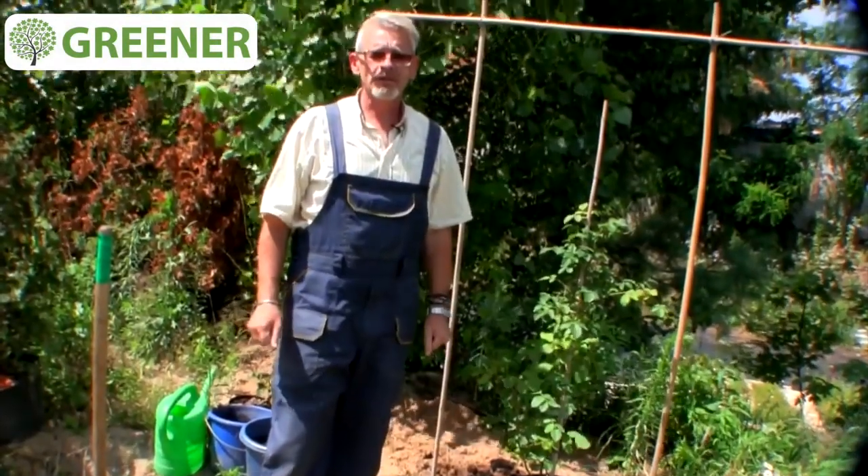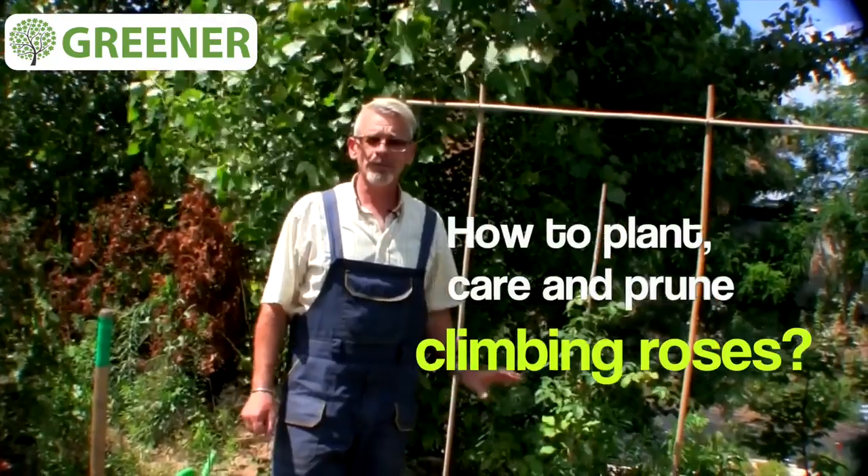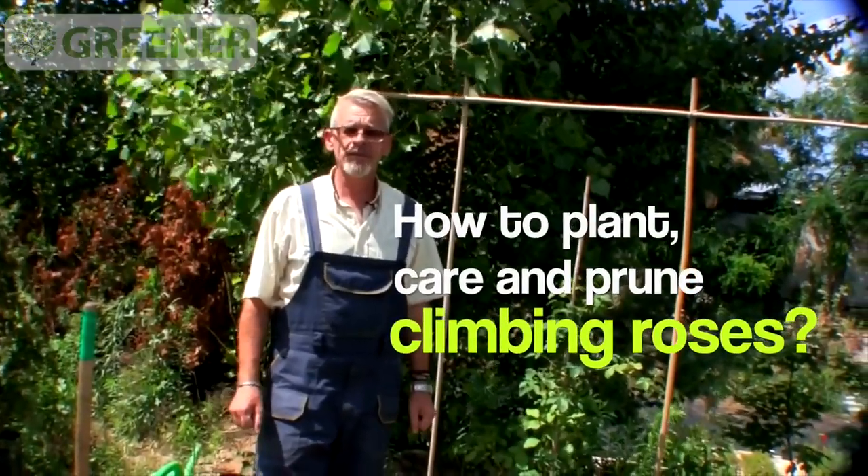Hello to dear readers and subscribers of our channel. My name is Igor and I am an expert on plants. Today I'll tell you how to plant and care about climbing roses.